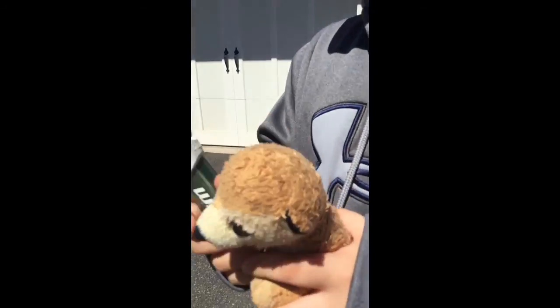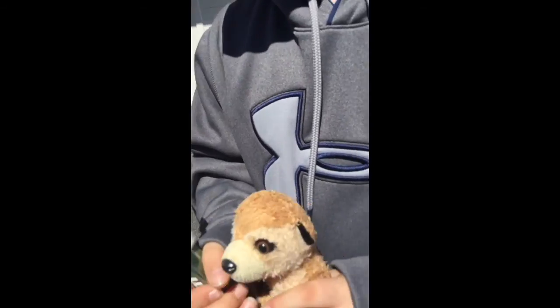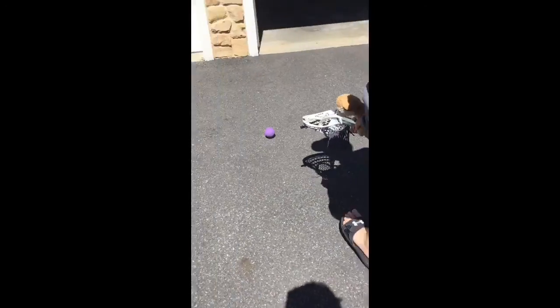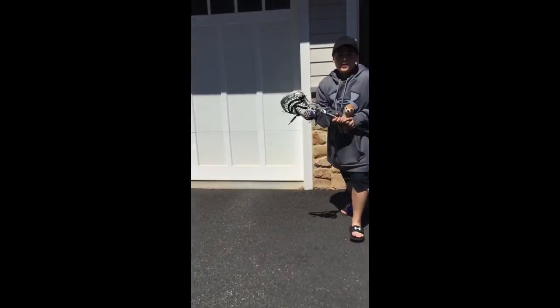So the cradle — you go like this, next to your head. Or cradle like this, and go like this. And we also got ground balls, so we can put it on the ground and scoop it up, cradle away.